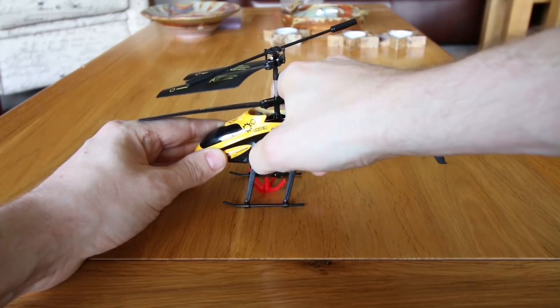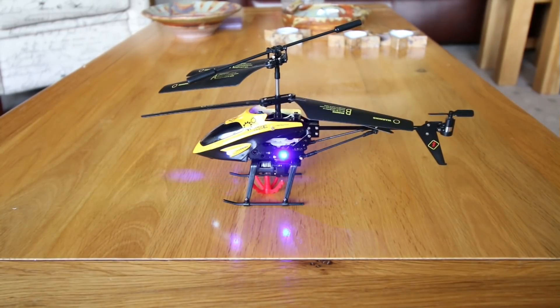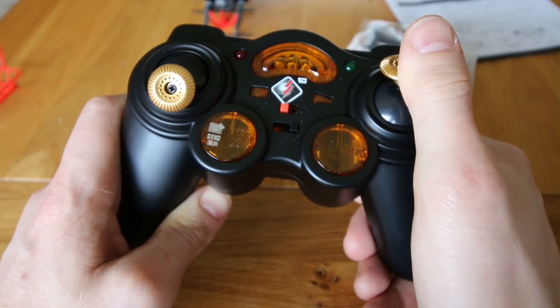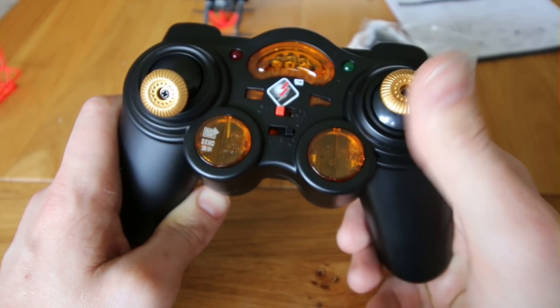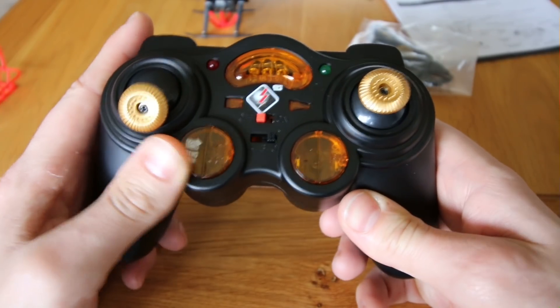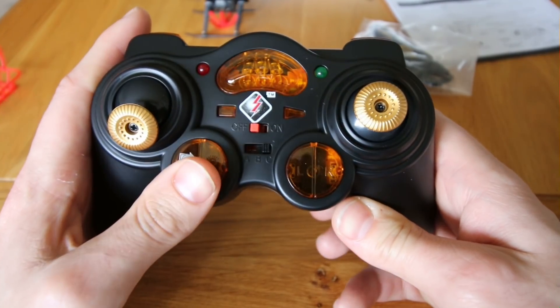Once turned on you get the standard ridiculous flashing lights. Thankfully you can turn them off via the controller. For the controls, this joystick moves it forwards, backwards, left and right. You have the standard throttle control here. There's also a demo button, which doesn't do anything, and a button for the lights.